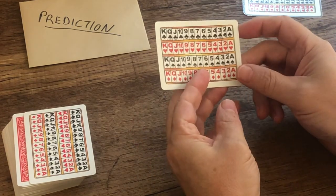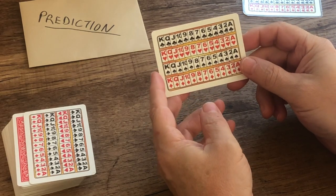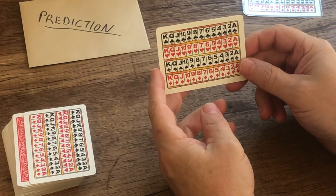But the double-faced 52-on-1 card allows for even more devious opportunities. There's a lot of them, but here's four great uses for this card.